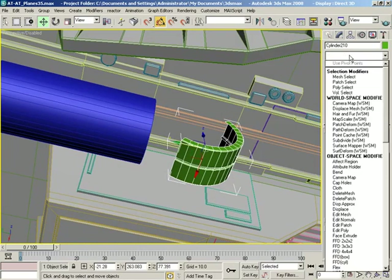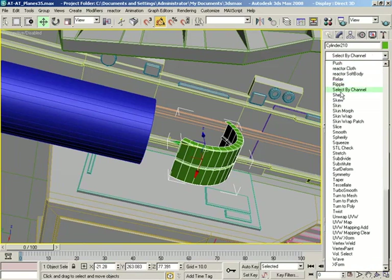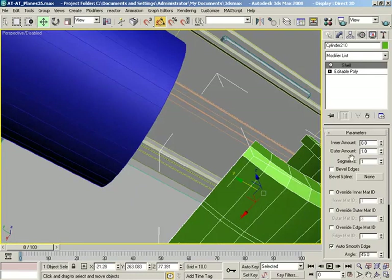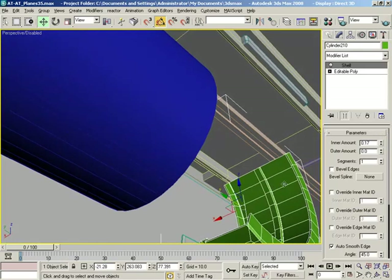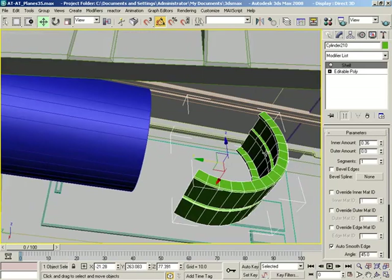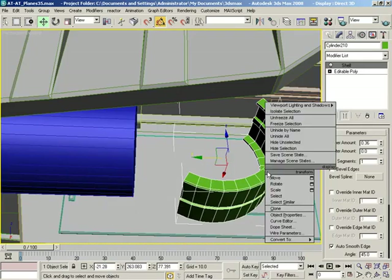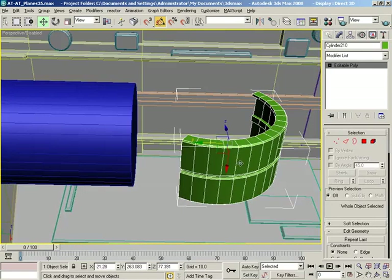Now I want to try something — I don't know if it's going to do what I want. Sometimes you just have to guess. Let me try the old shell modifier. I remember when this came out in Max — outer amount, inner amount. We'll just give that some thickness with shell, and I think that's going to work out just fine. Let's right-click, convert that to an editable poly, and there we are.